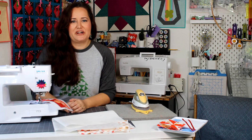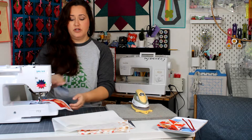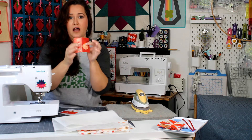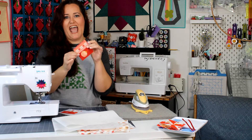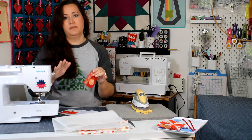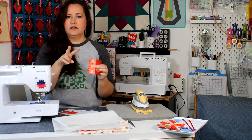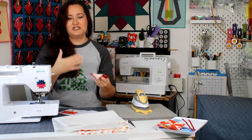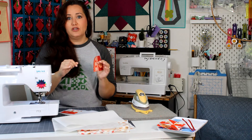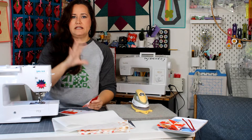Hey quilting friends, it's Karolina Moore, your favorite sewing and quilting YouTuber. In this video I'm going to show you how to take our little blocks that we made earlier this morning from our advent and finish them to make finished ornaments. I'm going to show you two different ways — one that is bound and one that is not bound, depending on how much time you want to put into it.